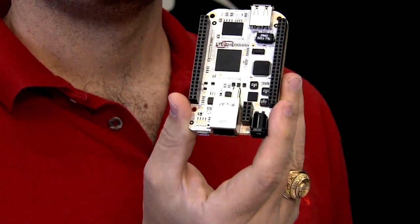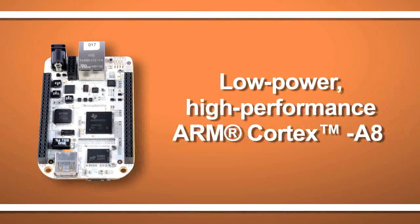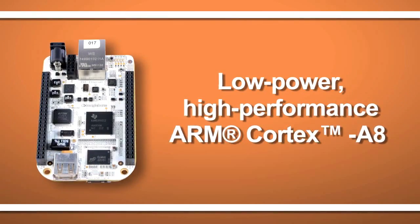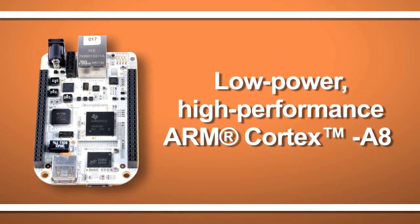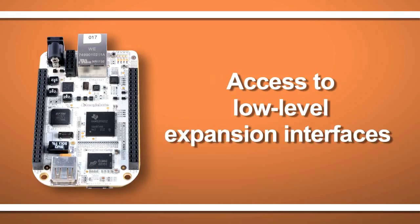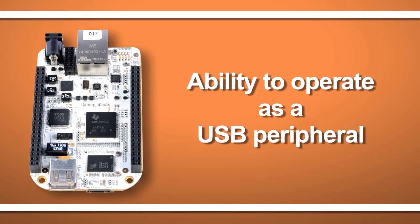The BeagleBone builds on some of the most loved features of the original BeagleBoard, such as an open, low-power, high-performance ARM Cortex-A8 CPU compatible with tens of thousands of open-source software applications, access to low-level hardware expansion, and the ability to operate as a USB peripheral itself.